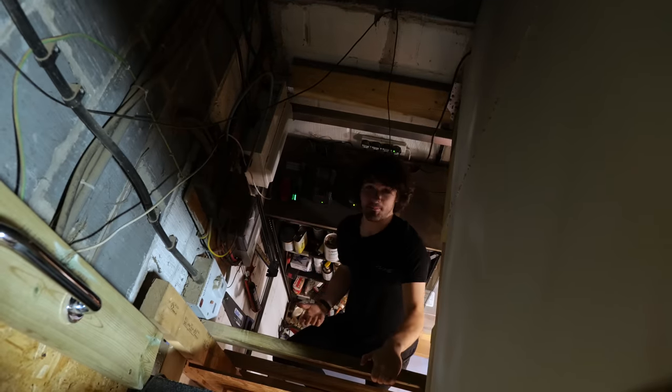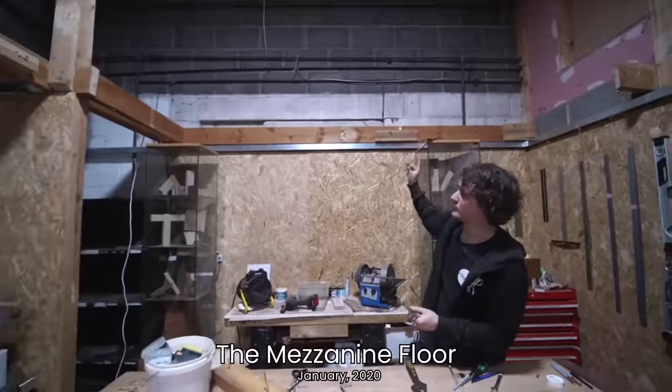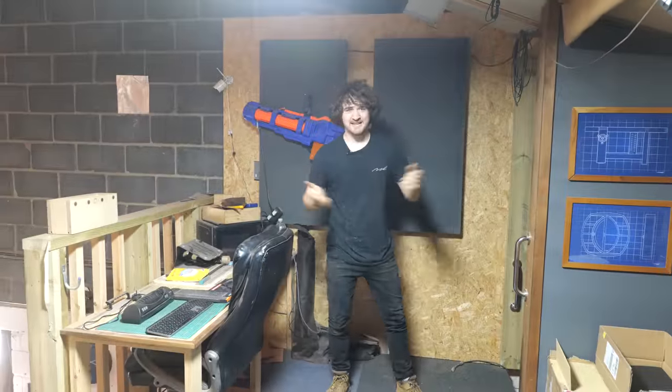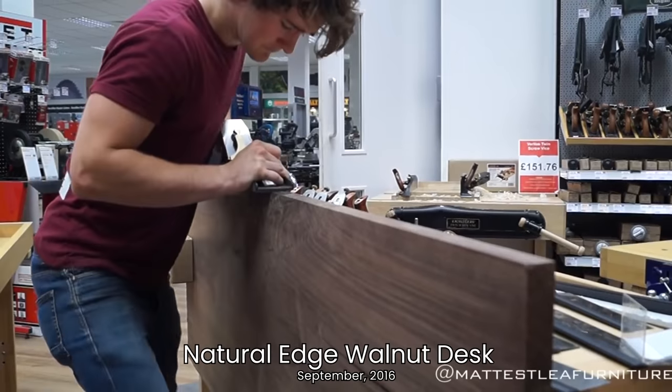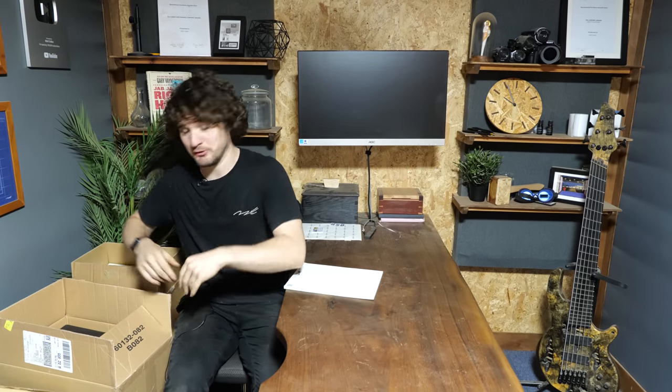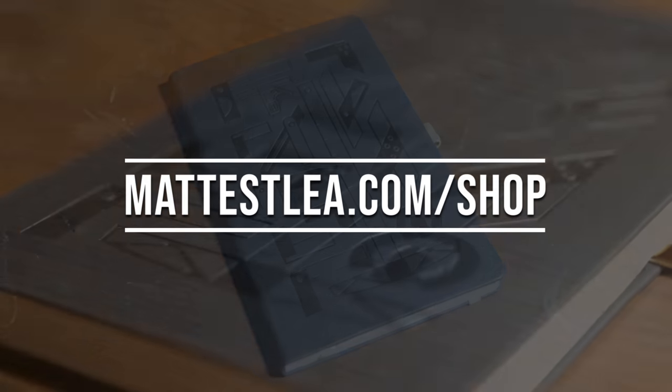This is also where I store all of my batteries. Moving on to the mezzanine floor, which we did an entire series on building back in 2020 — it's since been unlisted because it's not up to code. Up here we've got a walnut desk that I built five years ago, one of the first ever projects I did on YouTube, and this area which is my distribution and storage area. We've got notebooks here that you can purchase from mattsley.com/shop, and various other things on the surrounding shelves.